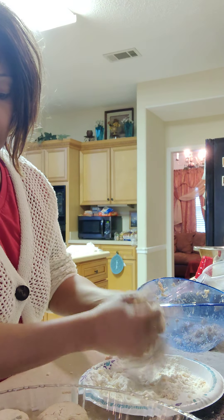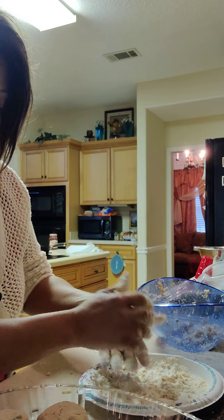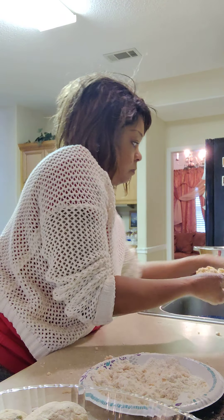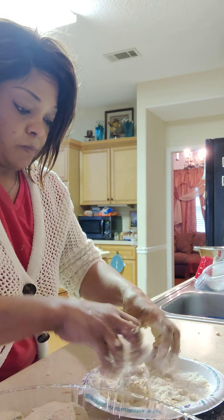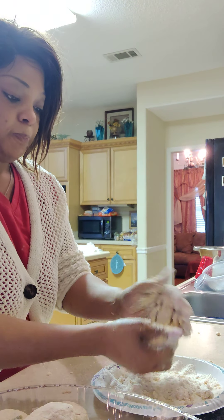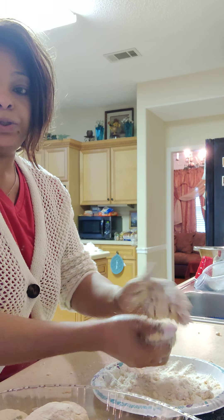Alright, I got one more patty — now I'll be through. Alright, this is my last patty. The grease should be ready, and I'm going to show you how much oil I have in the skillet too.